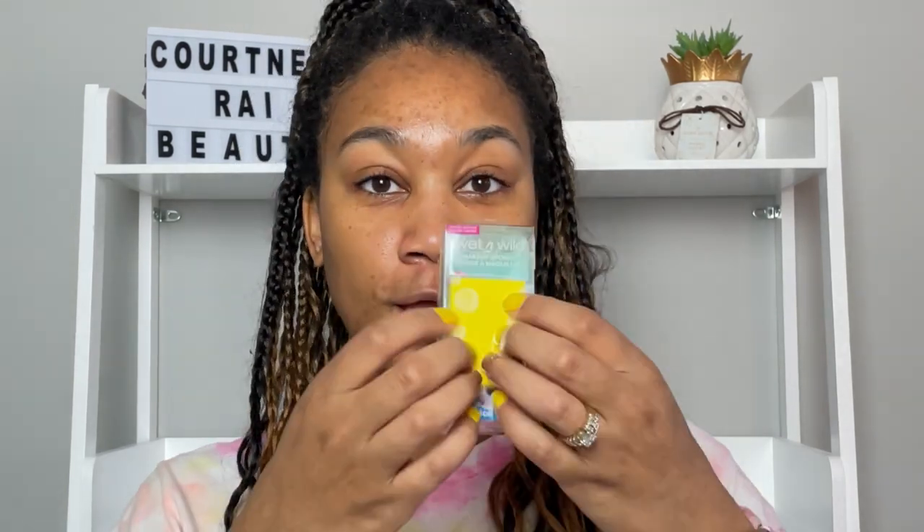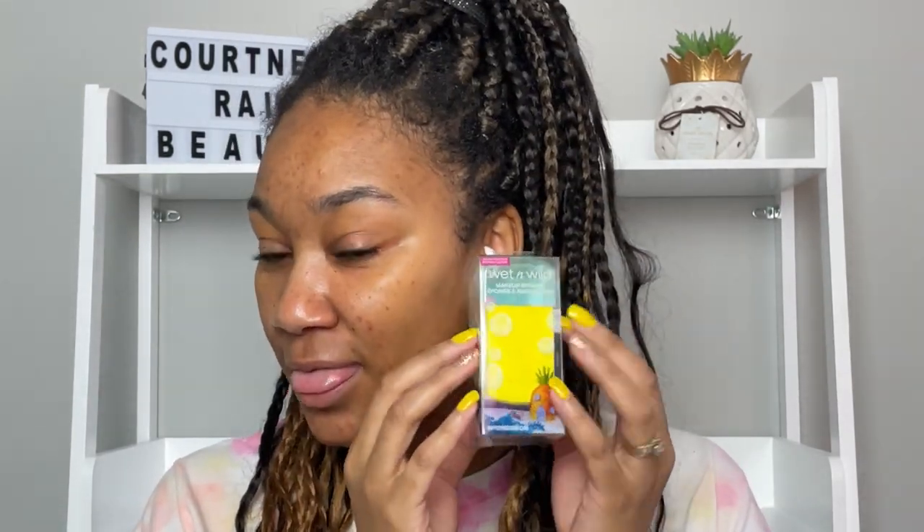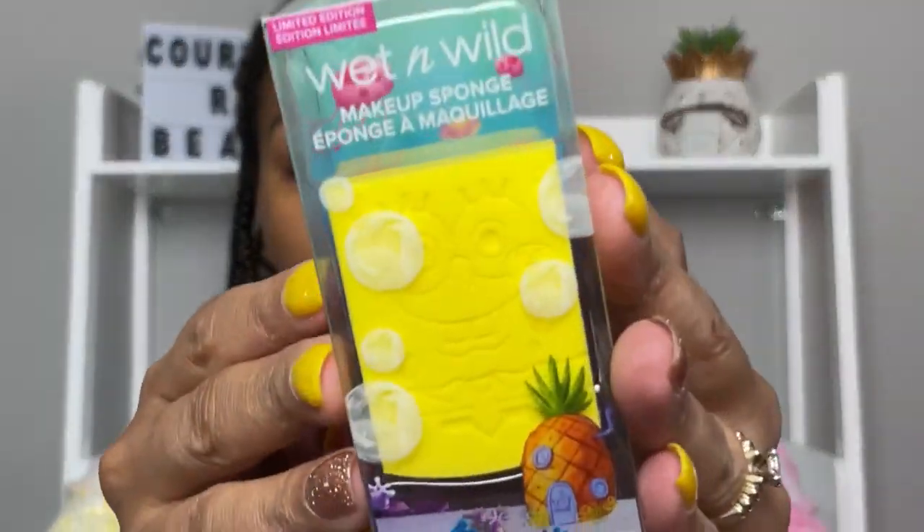I normally start off with the review of whatever products and then part two is always the tutorial. The first thing we're going to review is the SpongeBob makeup sponge — of course, why have a SpongeBob collection and not have an actual SpongeBob sponge? It has his face on it.